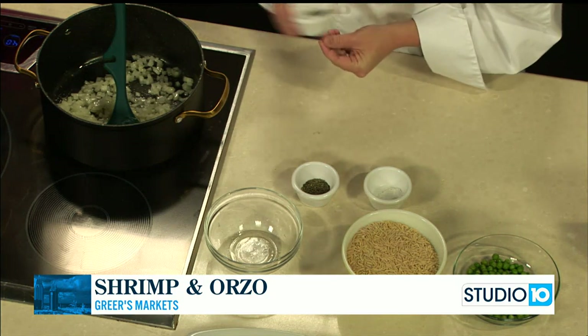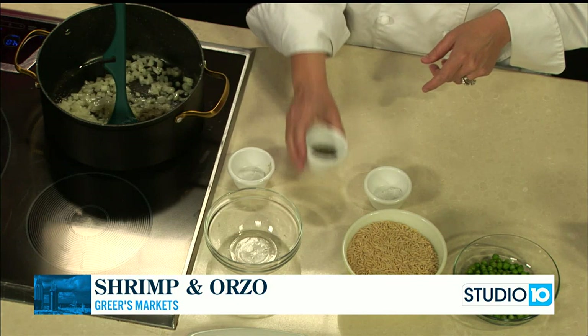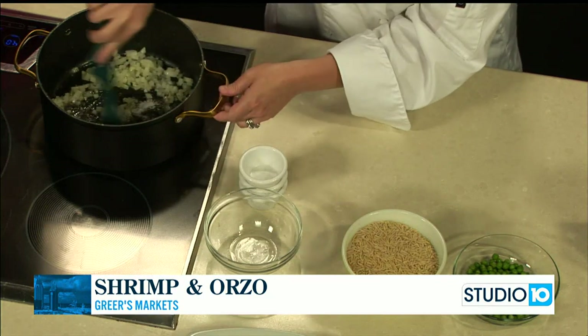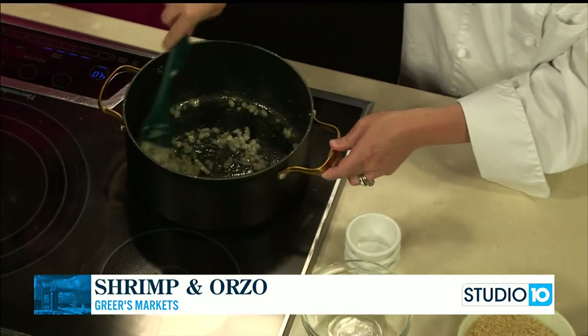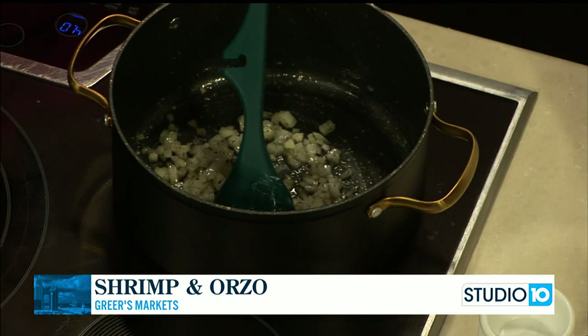While those cook, I'm going to go ahead and add our seasonings too. I have a half a teaspoon of black pepper, three-quarters teaspoon of dried thyme, and a teaspoon of salt. We're just going to cook these for about 10 minutes because we want them really nice and soft, and then after that we're going to add in our orzo pasta.